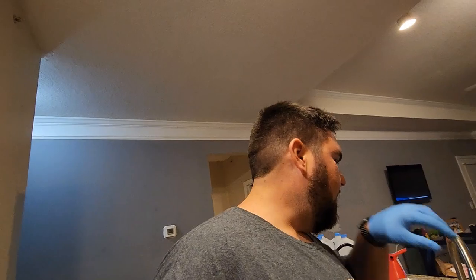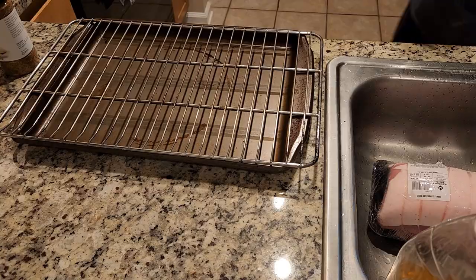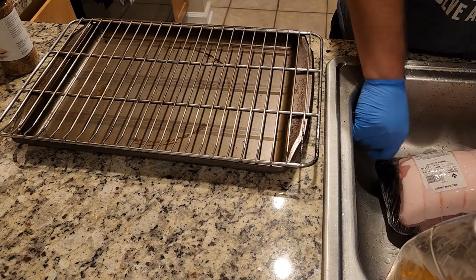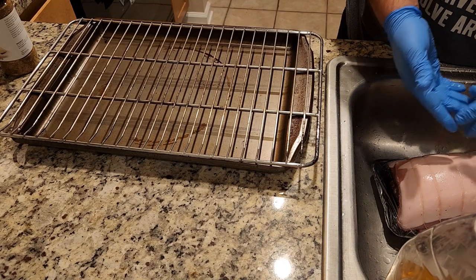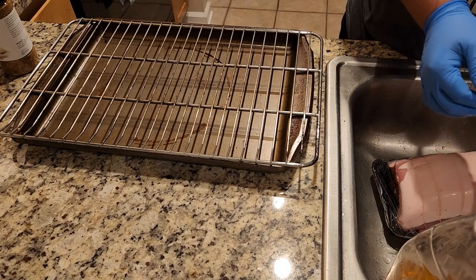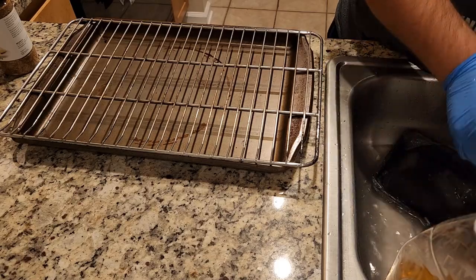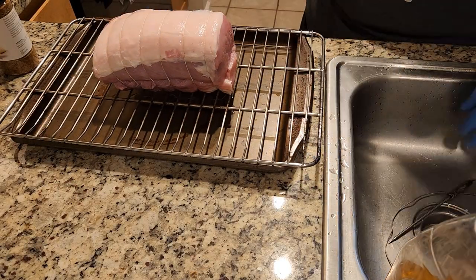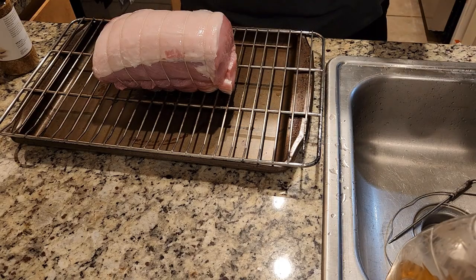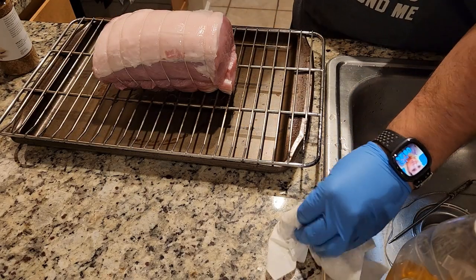We're going to do this following a recipe from Meat Church, which is basically Mexican pulled pork, as they're calling it. So we'll set that up right now and start by opening this pork roast up. We're going to use some Cholua hot sauce as our binder.